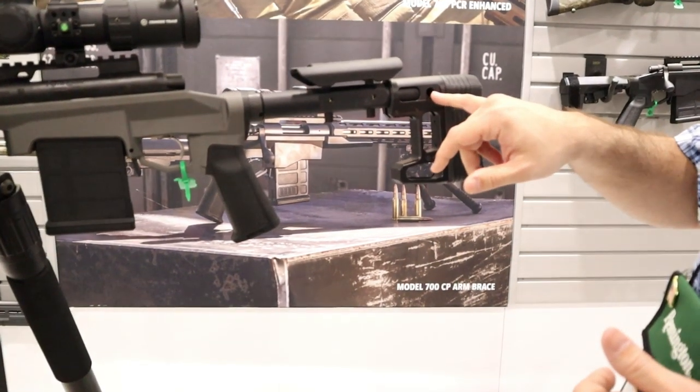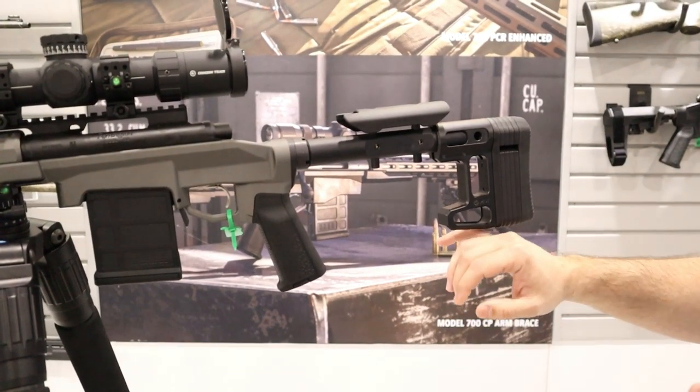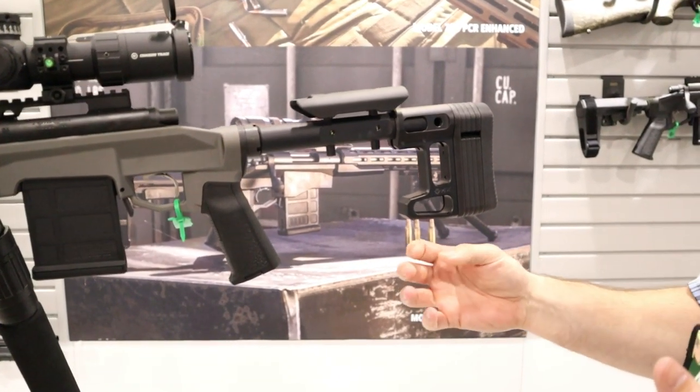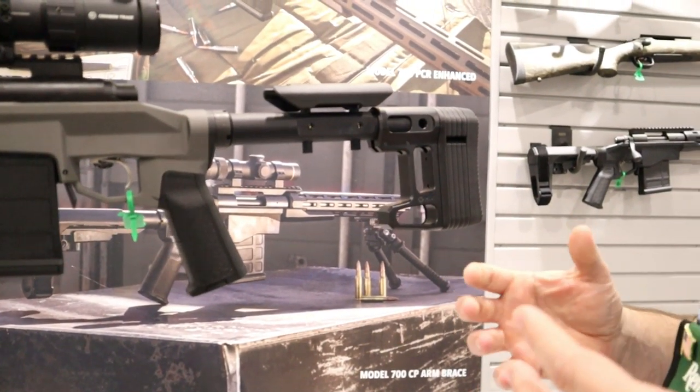This also includes on the back end a couple of QDs in case you need to run a sling, and an M-LOK piece on the bottom in case you want to run a bag rider so your bag has a little bit more real estate in order to purchase.